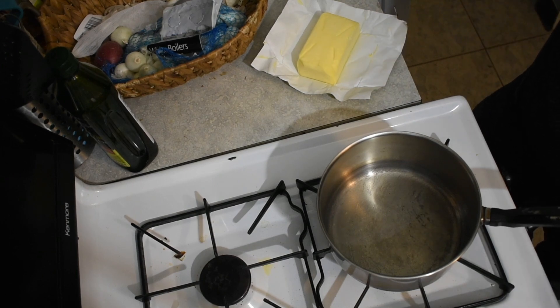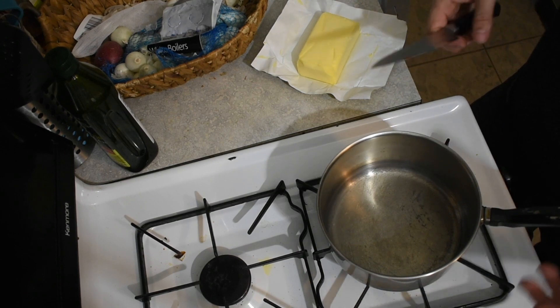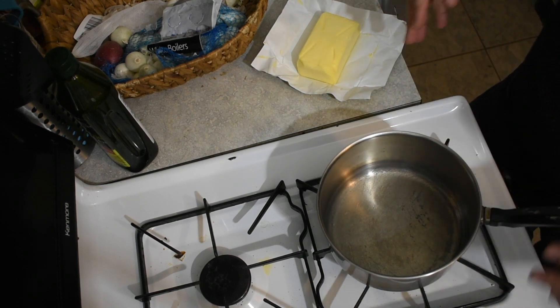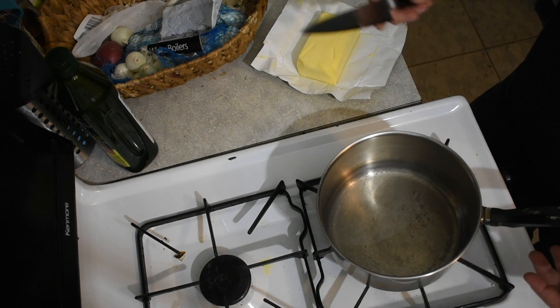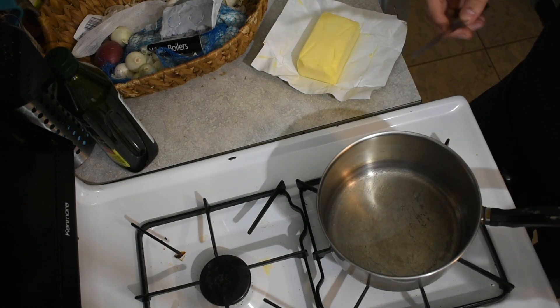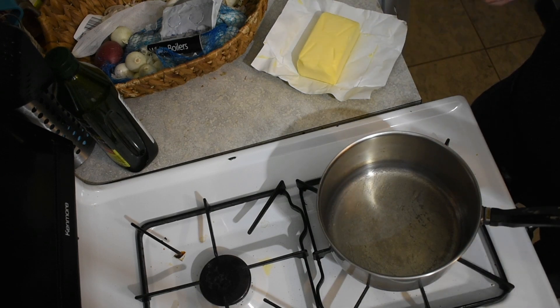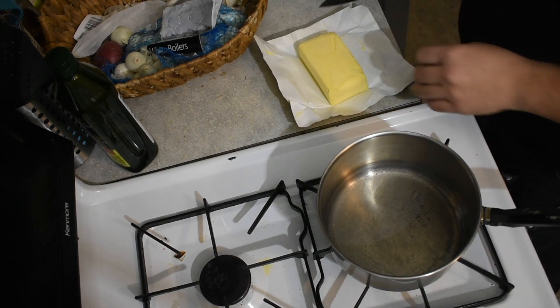We got our saucepan, we got our stove, the whole shebang. Clarified butter, for those who don't know, is the clear pure milk fat that's left after you heat up butter and take off all the solids. It's used for hollandaise sauce and other things — you can use it for roux. If you're keto, it's known as ghee, and it's really good for cooking with.